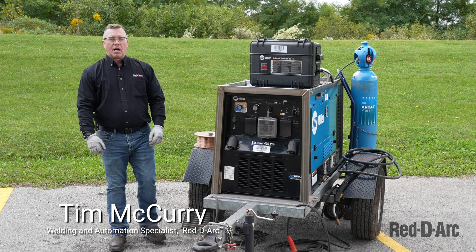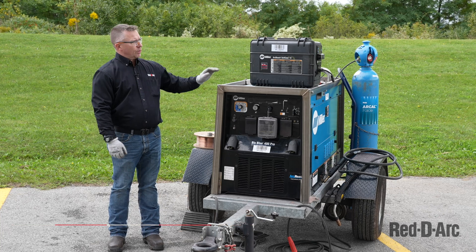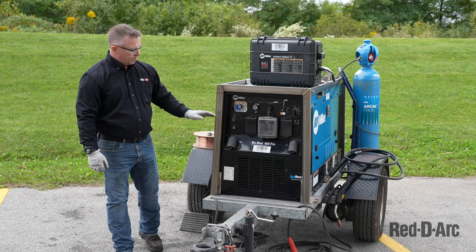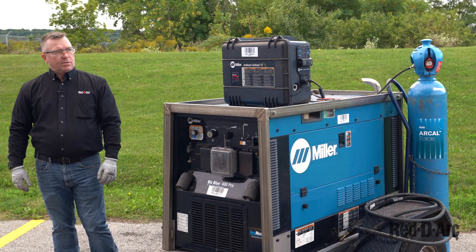Hi, I'm Tim McCurry with ReadyArc. I'm one of the welding automation specialists. Today we're going to go through setting up the Miller Arc Reach Suitcase 12 to the Miller Big Blue 400 Pro. First, let's start with the Arc Reach Suitcase 12.